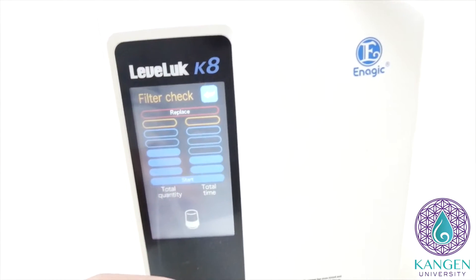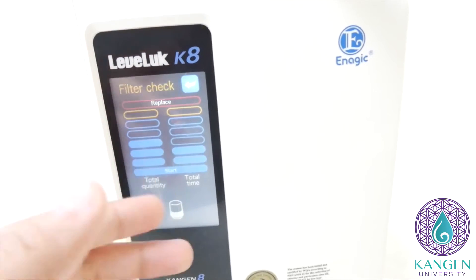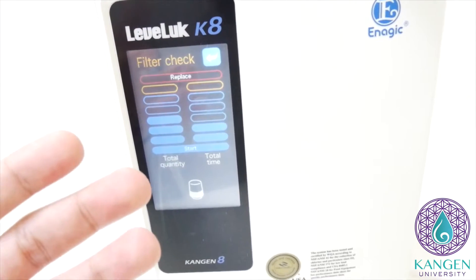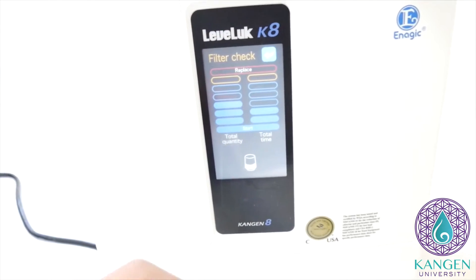The second that the bars go completely down, it'll tell you that the filter needs to be replaced. The machine will actually say 'filter replaced.' You'll notice a filter replacement — replace the filter — just an arrangement of things depending on your machine. So the KA, it's going to go down and tell you that you need to replace the filter.